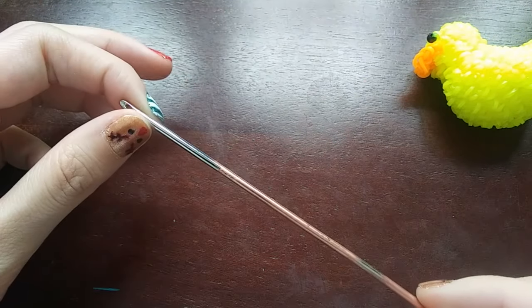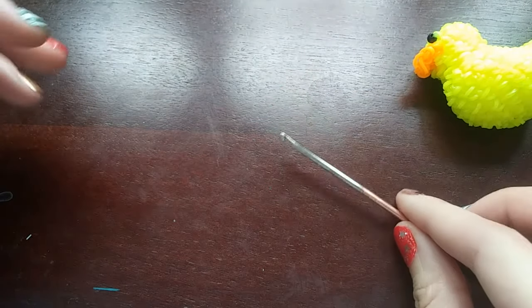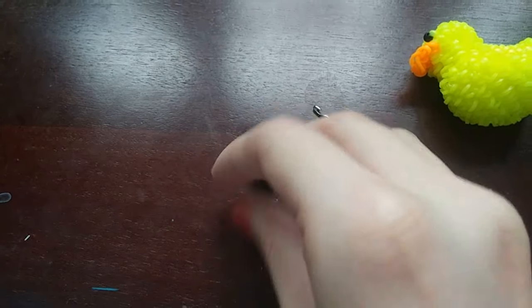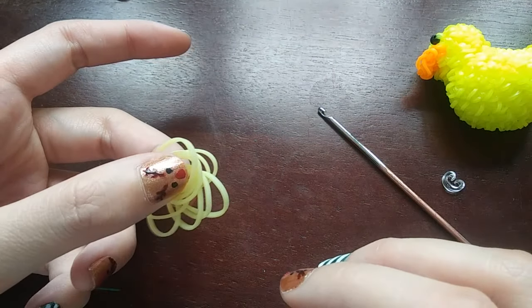Of course you're going to need a hook to make this design. I'm using a double-ended hook, but you don't need it — I just really like this hook. You're also going to need a C-clip to mark your rows, or something to mark your rows. Today my duck will be pastel yellow.